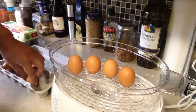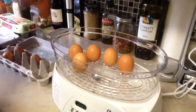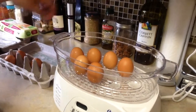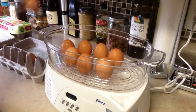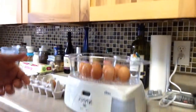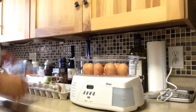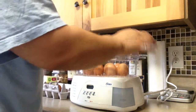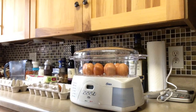The instructions that come with this little unit are fairly vague. It says 12 to 15 minutes for soft-boiled, 15 to 18 minutes for hard-boiled. So I'm supposed to do that right there. Eggs are in.